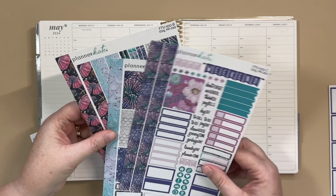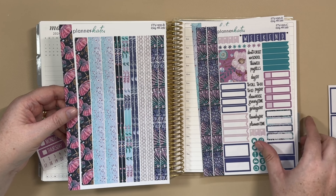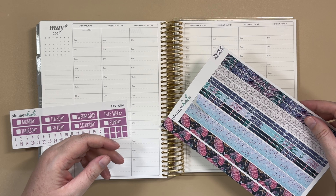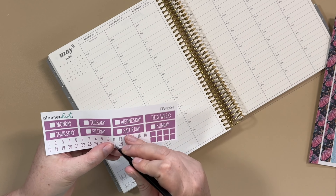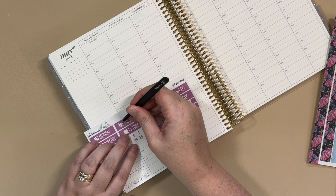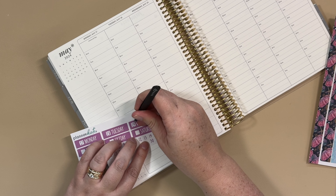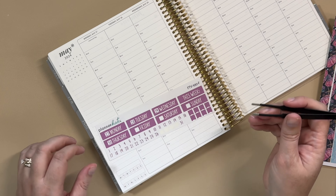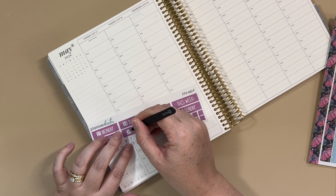This is so exciting! I'm definitely going to need those headers, and I think I'll use some washi off this sheet. I'll put the dates down first so I don't forget as I cover them up, then see where we need to go. Let me know what you think about these vault kits — I kind of want to go through my leftover kits, make a list of the ones I'm hoping she releases, and keep an eye out for those. I believe they'll be offered every Friday and she'll just work through them.